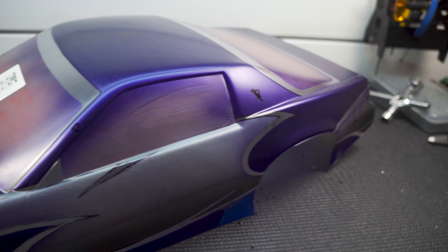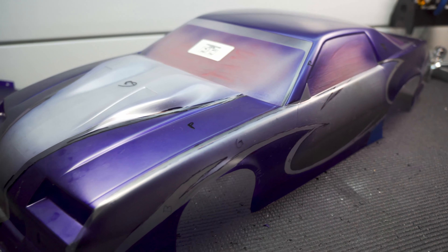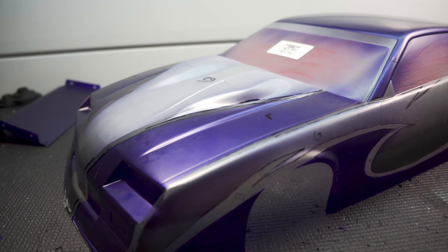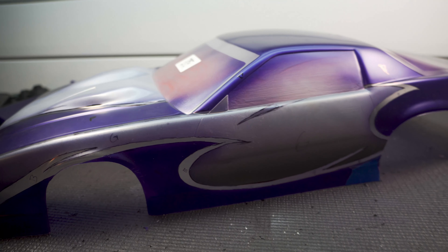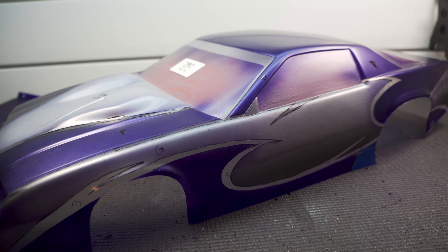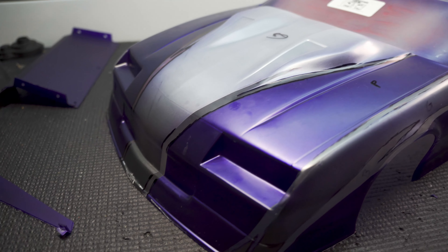Purple is all laid down. I have to say this Proline pearl purple is probably my favorite color to put on a car. The masking kind of hides how pretty it is, but in a minute when we pull off that masking you'll see how bright and beautiful this color is. Just got one more color to go — we're going to spray that black in and we'll be good to go.